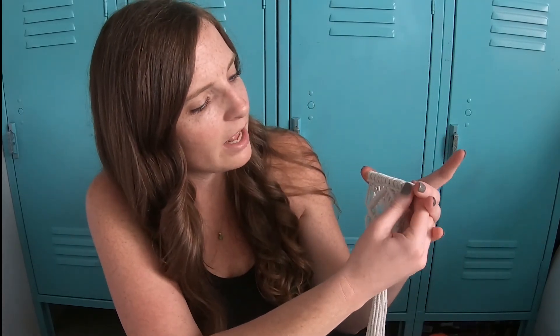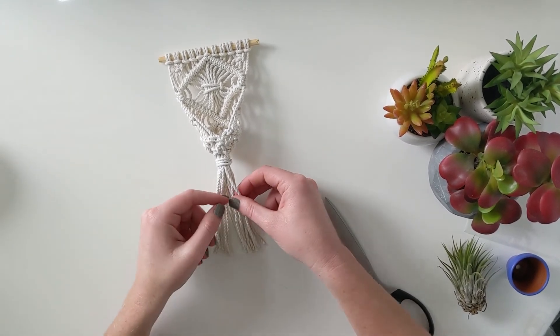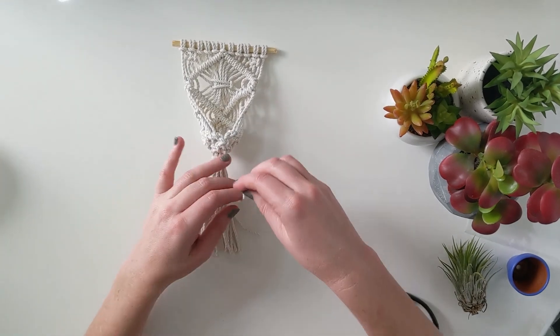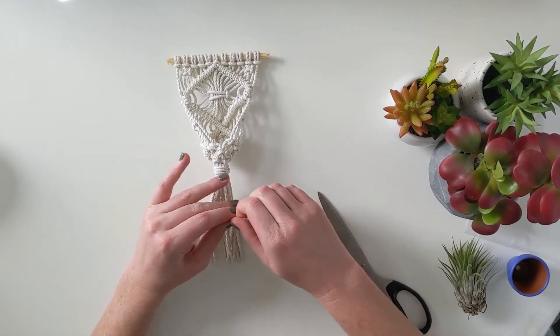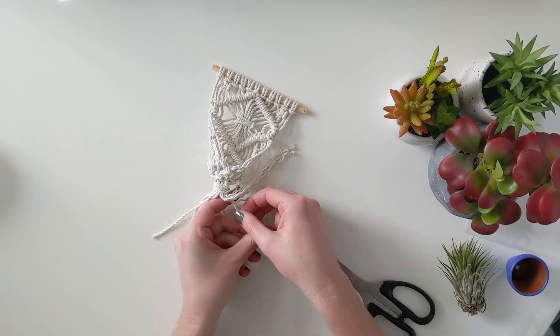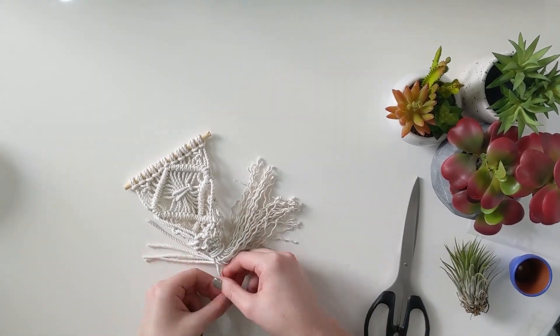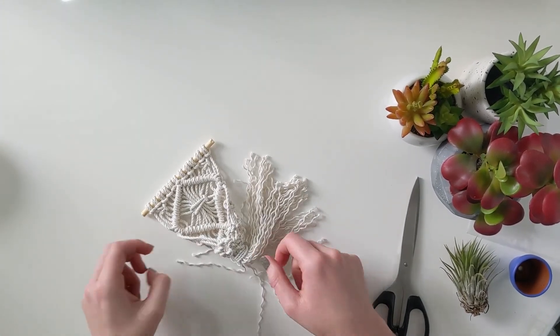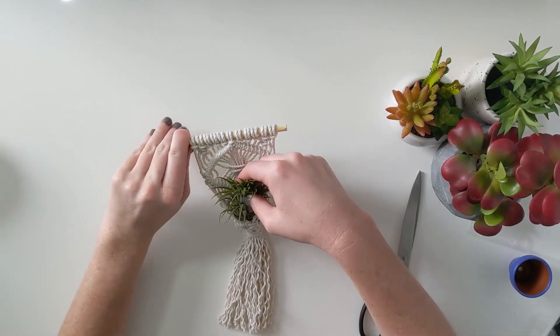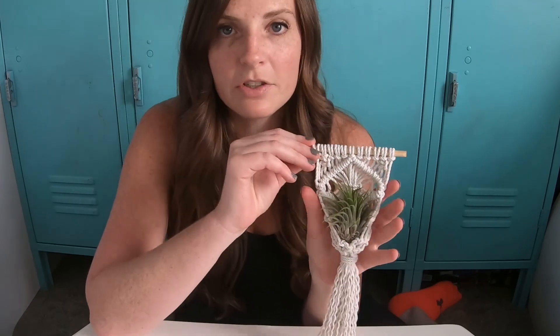Make sure this is centered on the dowel rod. This is 3-strand rope, so what I really like to do with the fringe at the bottom is untwist it so it has this really cool fringed, crimped feeling. Pop your little air plant in — and there you have it! Thanks so much; let me know if you have any questions. Last step: don't let your plant die. Or if you do, just get another one.